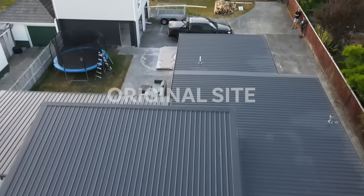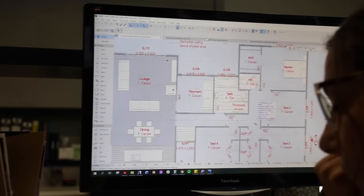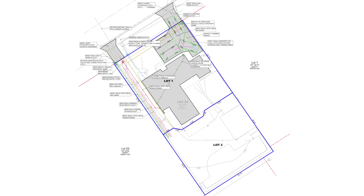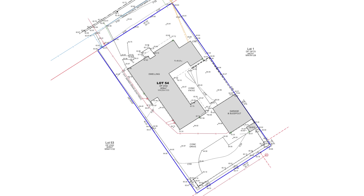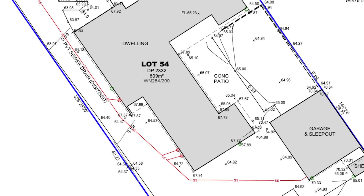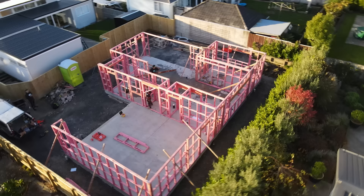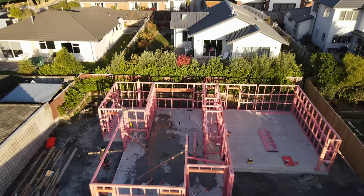Before the guys get to work on site we needed a set of consented plans. Here you can see the original plan and here you can see the proposed lot two. This plan was made possible by removing a small part of the existing building. The boundary is not quite straight and has been made to move around the existing building, meaning both lots have the appropriate site area and coverage to get a subdivision approved.